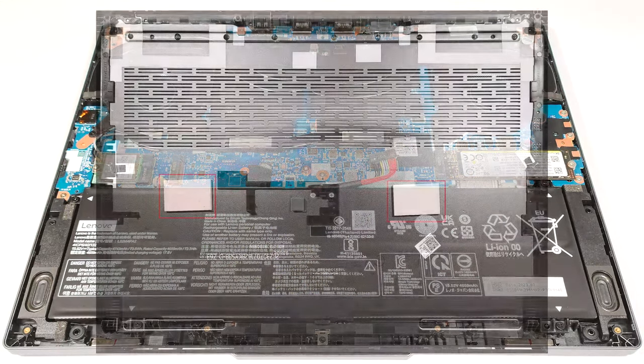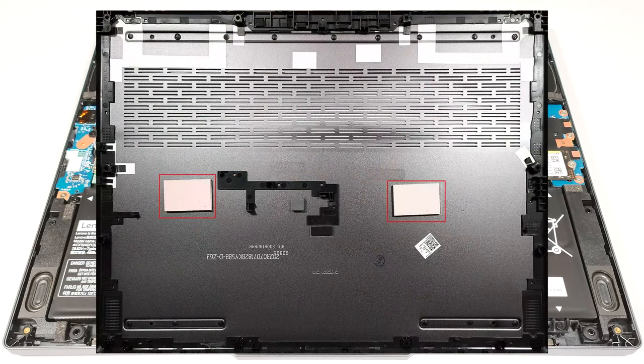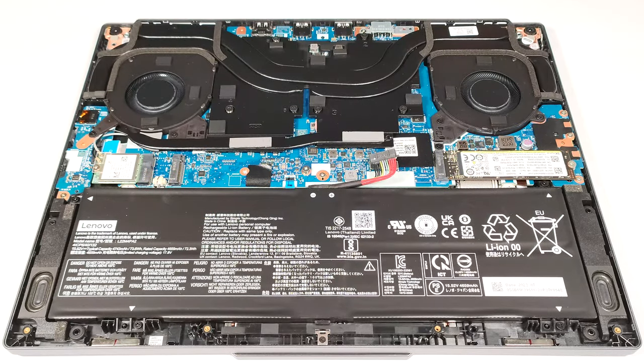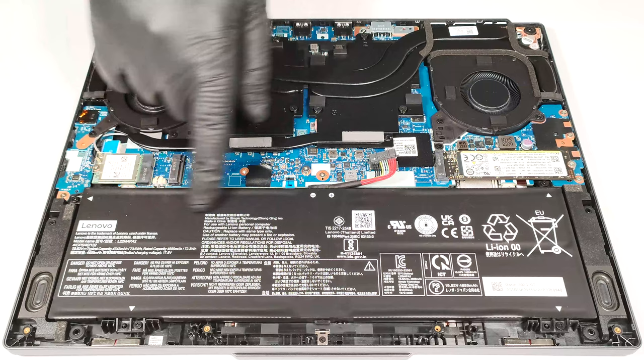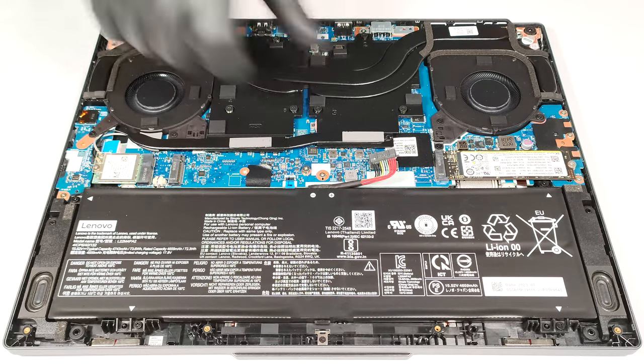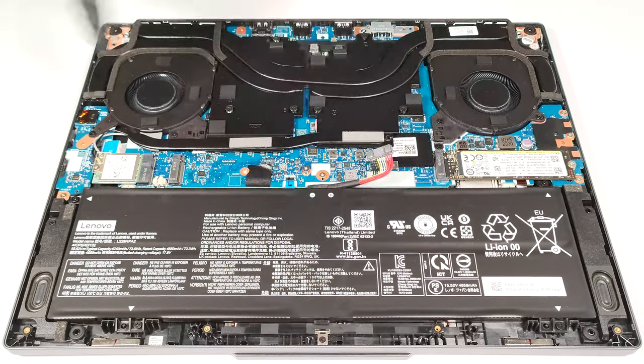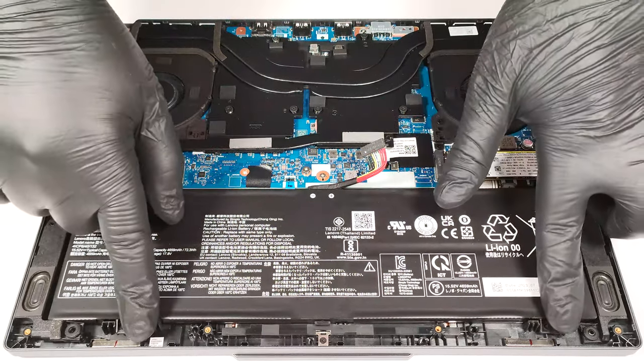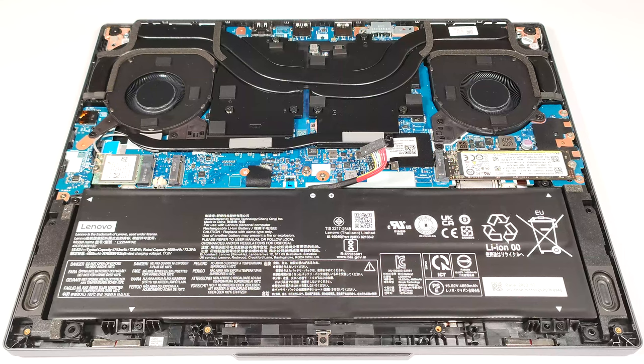There are two thermal pads on the inside of the metal bottom panel for cooling the SSDs. This device has a 73.6 Watt-hour battery pack. If you want to take it out, detach the connector from the motherboard and undo the four Phillips-head screws that are fixing the unit to the chassis.